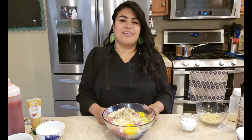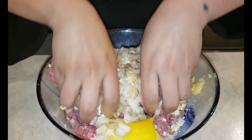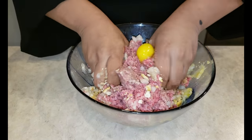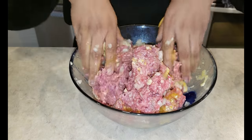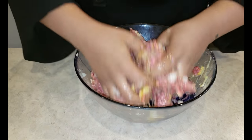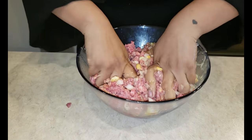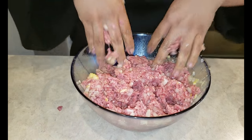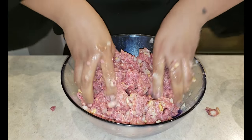Now that they're all together, this is my favorite part — I'm just going to dig in and mush the crap out of it. Make sure that everything is incorporated. Oh my god, this actually feels really good — try it, people! You just want to mix it enough so that everything is incorporated. Don't over-mix it because then it makes the meat a little bit tough. Dig on the bottom, bring it up, and repeat.